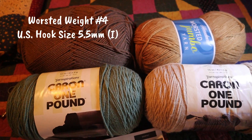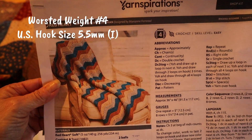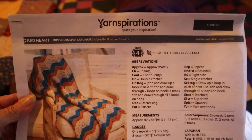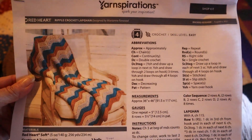If you want to do the whole project, you can download this Yarnspirations pattern — it's called Ripple Crochet Lap Afghan, designed by Marianne Forestal. It is on the Yarnspirations website. I'll just get started on this and show you how to do the ripple stitch by starting this project myself.